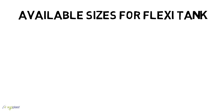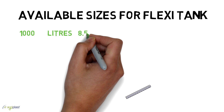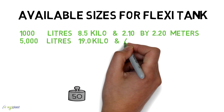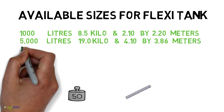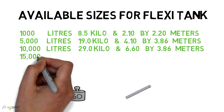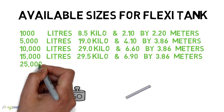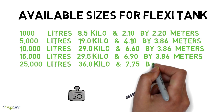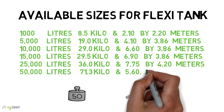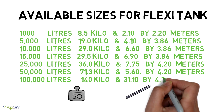Available sizes for Flexi Tank: 1,000 liters — 8.5 kg, 2.10 x 2.20 m; 5,000 liters — 19.0 kg, 4.10 x 3.86 m; 10,000 liters — 29.0 kg, 6.60 x 3.86 m; 15,000 liters — 29.5 kg, 6.90 x 3.86 m; 25,000 liters — 36.0 kg, 7.75 x 4.20 m; 50,000 liters — 71.3 kg, 5.60 x 4.20 m; 1,00,000 liters — 140 kg, 31.10 x 4.20 m.